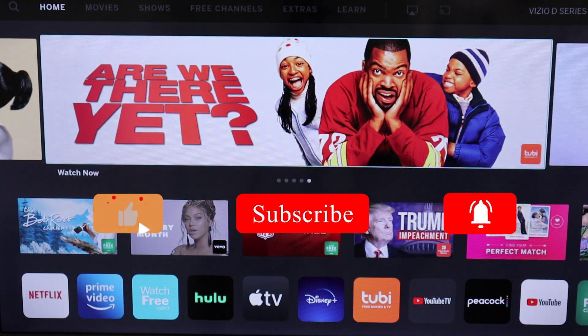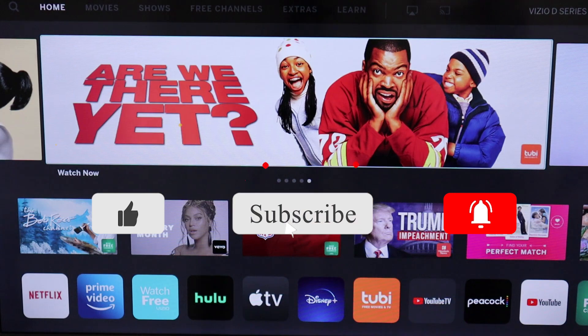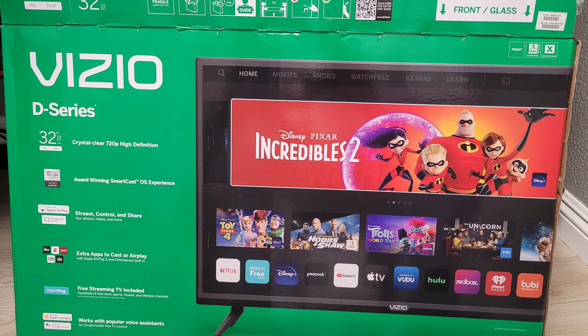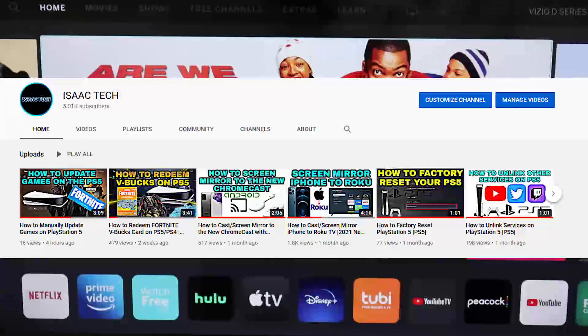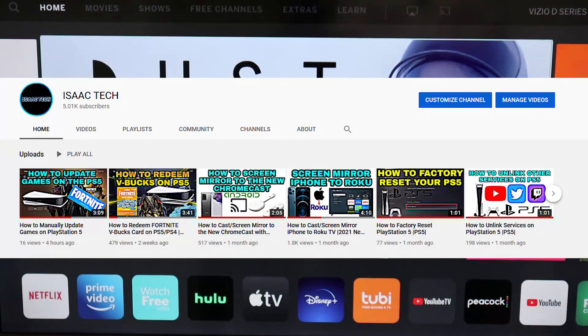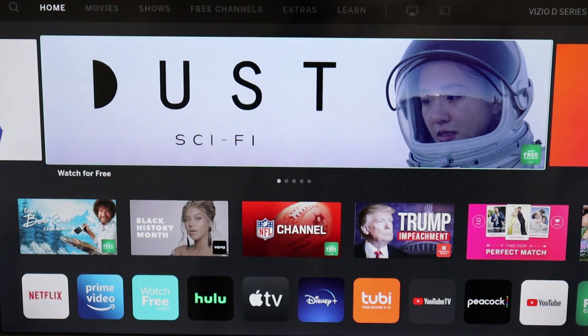Hey, what's going on YouTube. Just another quick video today — I'm going to show you how to screen mirror your iPad to the Vizio D Series TV. This Vizio smart TV is compatible with Apple AirPlay, Apple HomeKit, has a Chromecast built-in, and works with Google Assistant. Before we get started, I want to take a second to thank everyone who has supported this channel by subscribing — we have officially reached 5,000 subscribers, so thank you very much.